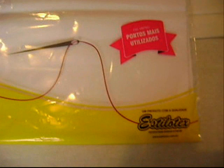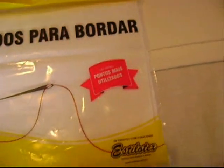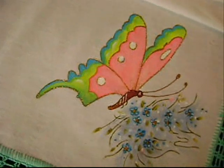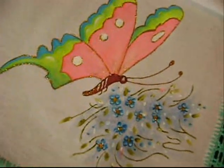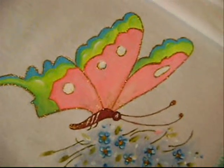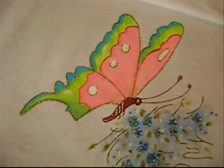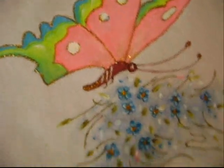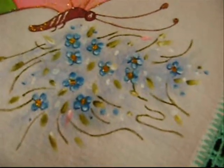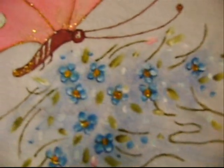Visite o site www.estilotex.com.br. Desenhei em cada canto da toalha uma borboleta sobre mini florzinha. A borboleta é marrom, com luz branca, rosa, amarelo e azul. Você pode estar substituindo o rosa pelo lilás, fica muito bonito. E um pouco de ouro para o brilho das asas. Como o barrado é verde-água, usei um fundo azul clarinho para a mini florzinha.